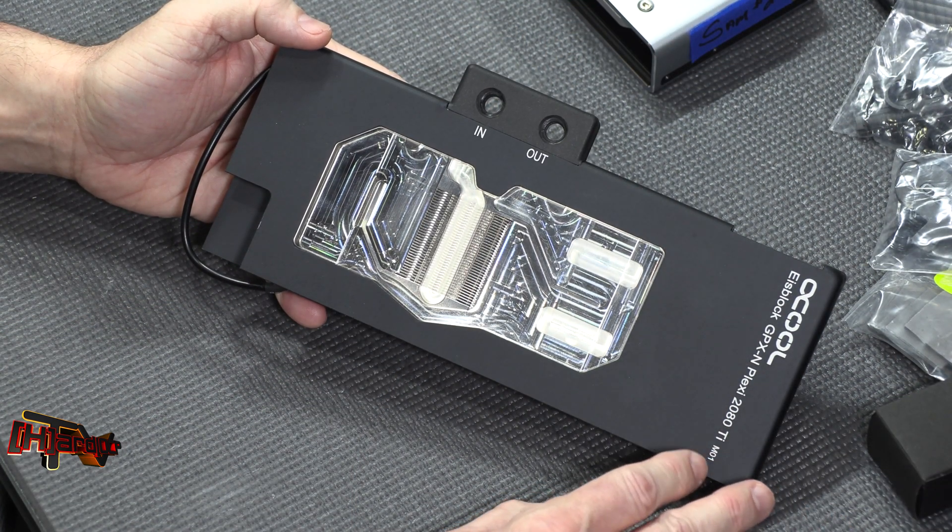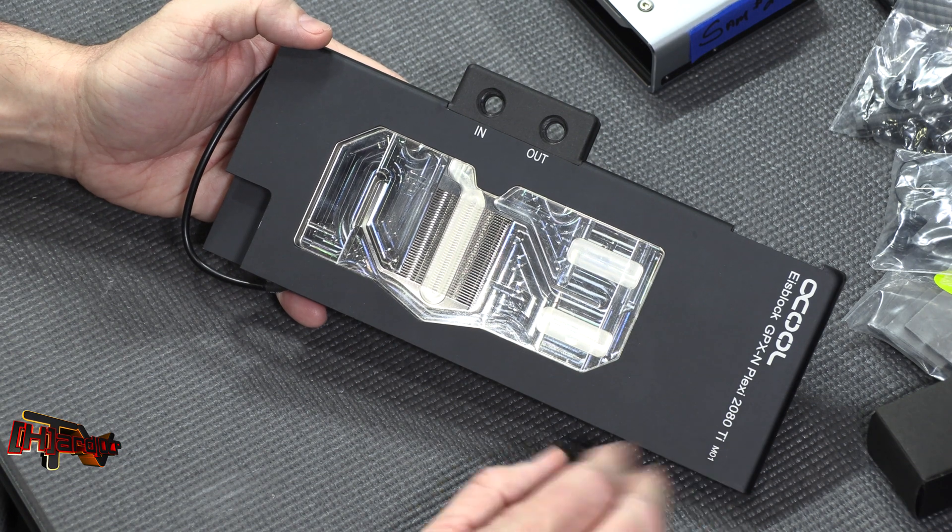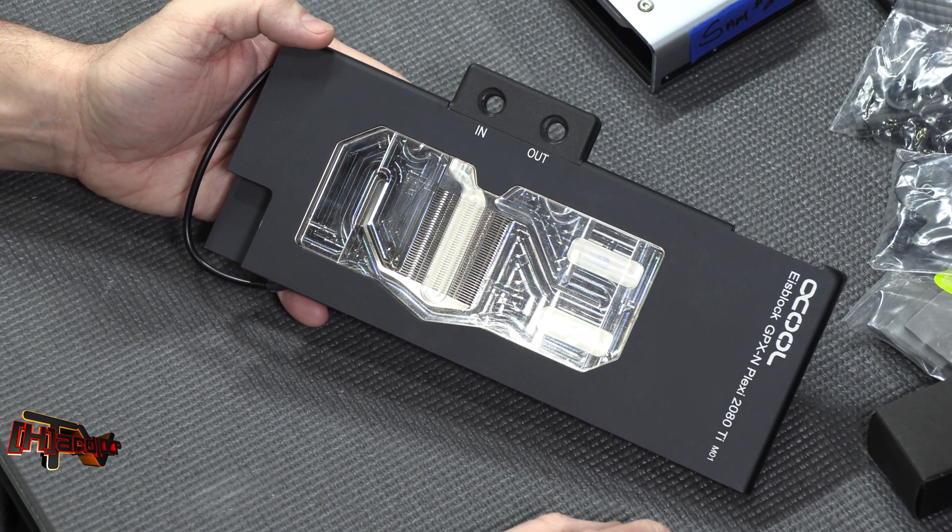This is Kyle Bennett with HardOCP, and thanks to Alphacool for getting their IceBlock series over here for us to share. Thank you very much.